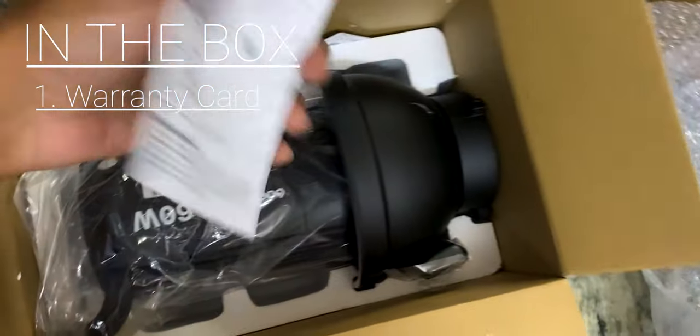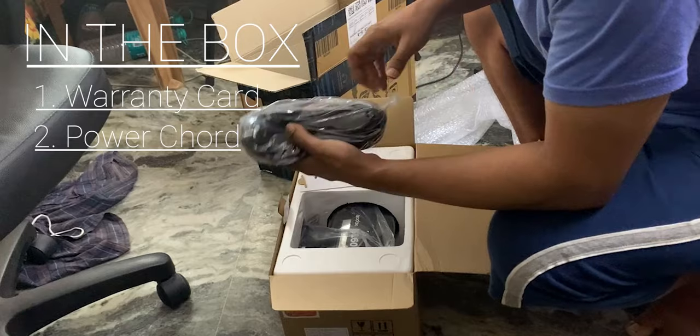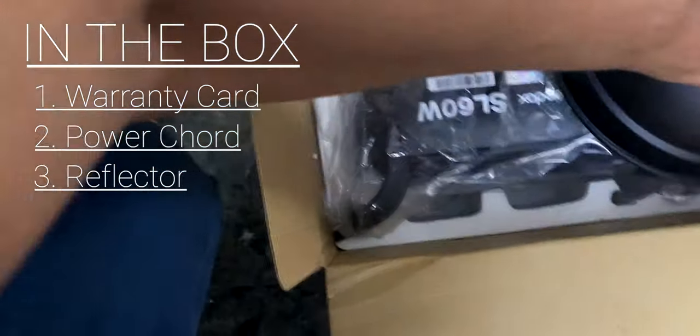This is a warranty card. We have the cables. And this is a reflector.